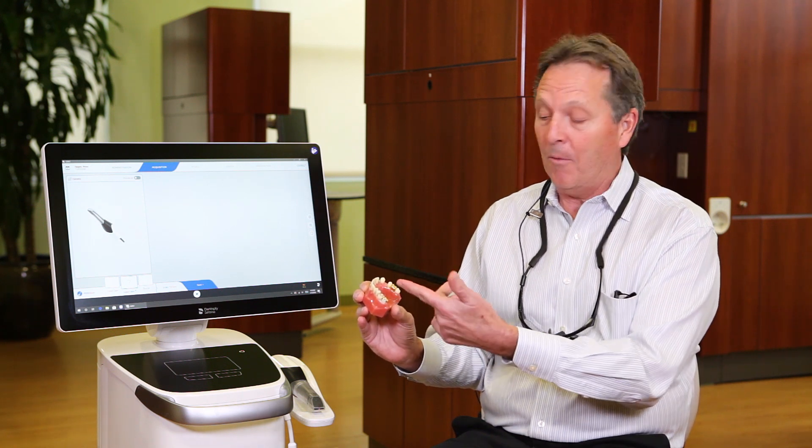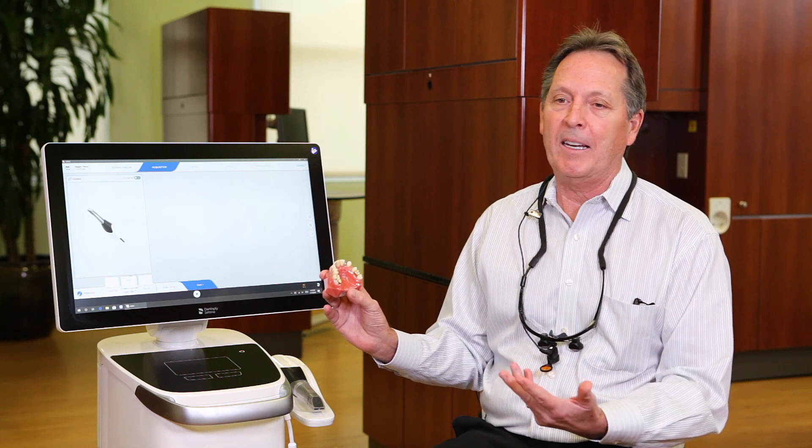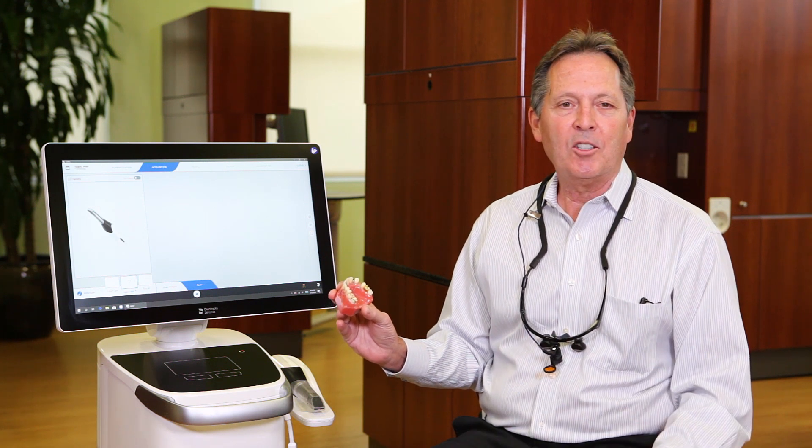There's a PFM with a metal lingual, a bridge, and an edentulous spot. Some of these areas have notoriously given us grief with the Omnicam — highly reflective surfaces, something deep, just difficult scanning.